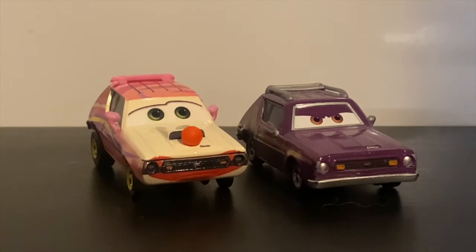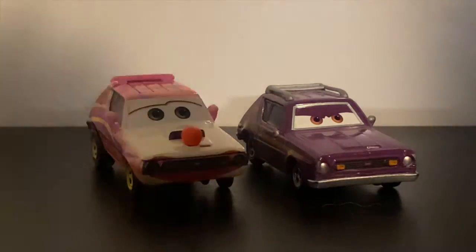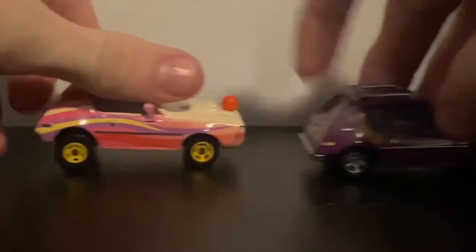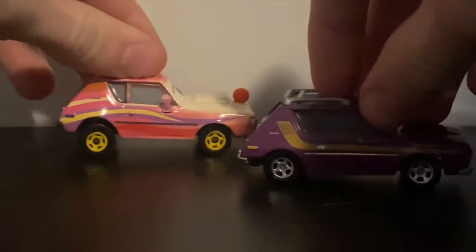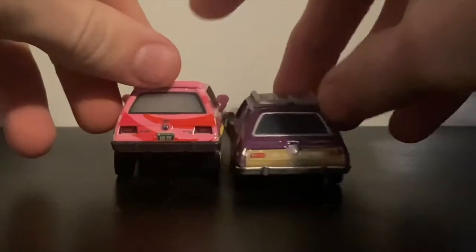Here he is next to J. Kirby Gremlin from Cars 2. In-universe they are the same model; however, the Mattel diecast, they are a little different. Grebos is a tad bit shorter, and also just because of the wheels, he's a bit taller as well.